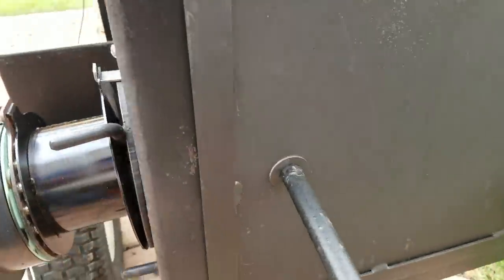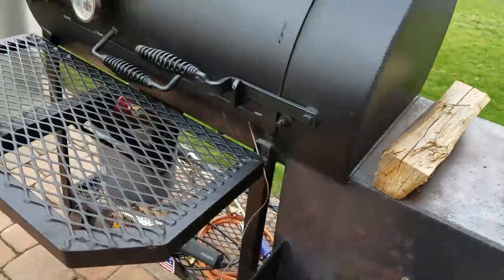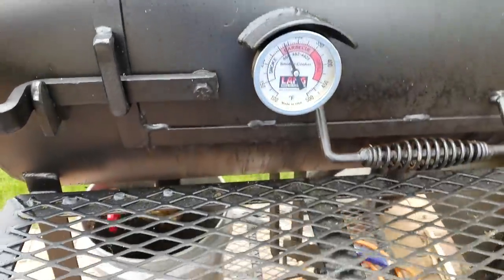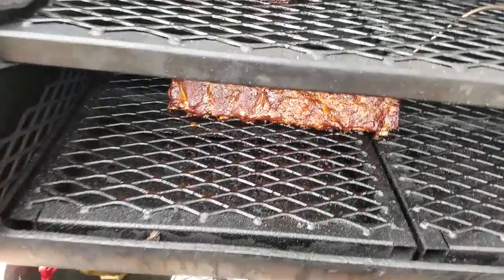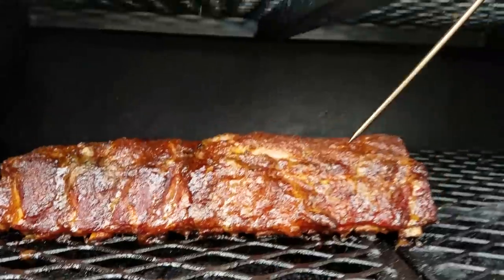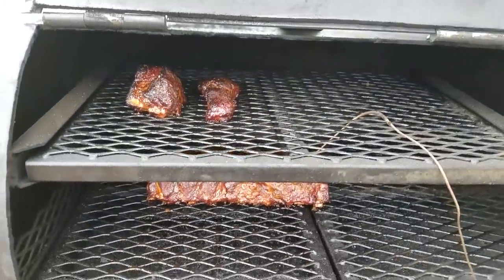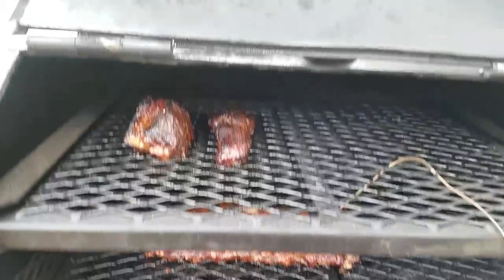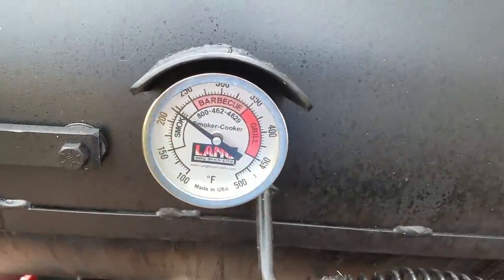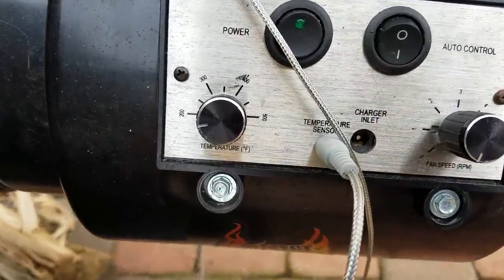We have one log burning in the firebox. Inside the cooker we have a rack of ribs — the temperature probe is hanging there, the ribs look good. I tried to get it close to cooking temperature, not the upper level since that's always going to be hotter. By and large it's working as advertised — we have a good temperature around that 250 mark after making that adjustment on the temperature controller.